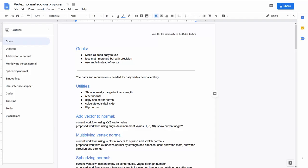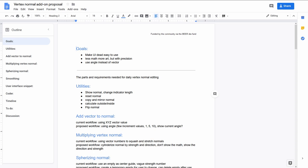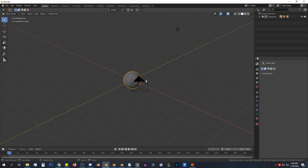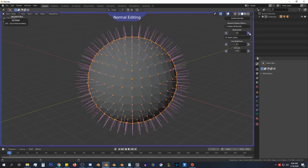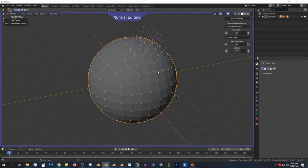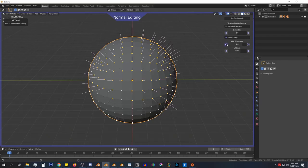Time for Community Updates. The BNPR team has initiated development of the Vertex Normal add-on. The goal of the add-on is to make the UI dead easy to use with less math and more art, but lots of precision. Cody Winchester will be coding it and it will be funded using the Beer Development Fund. He has already made a mock-up of the add-on, with full vertex editing doable in object mode. We're asking the community for the add-on name, and so far we are warming to Abnormal — the Vertex Normal Editor. You can add your suggestion in the proposal doc, and Cody will take your comments into consideration. With this add-on, we hope Vertex Normal Editing can be more visible and used much more.